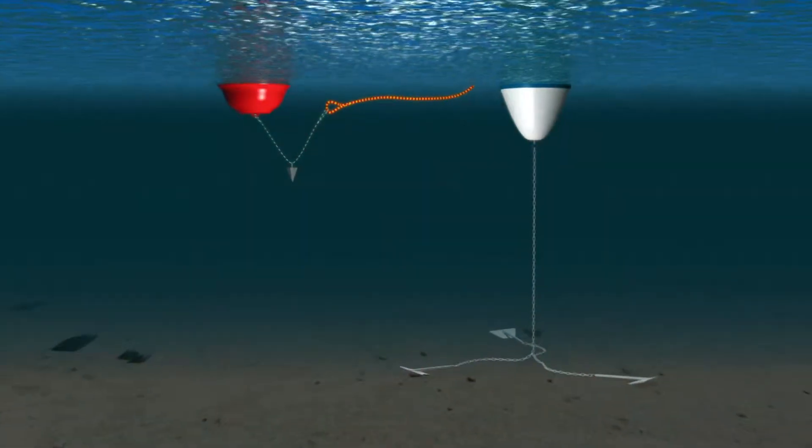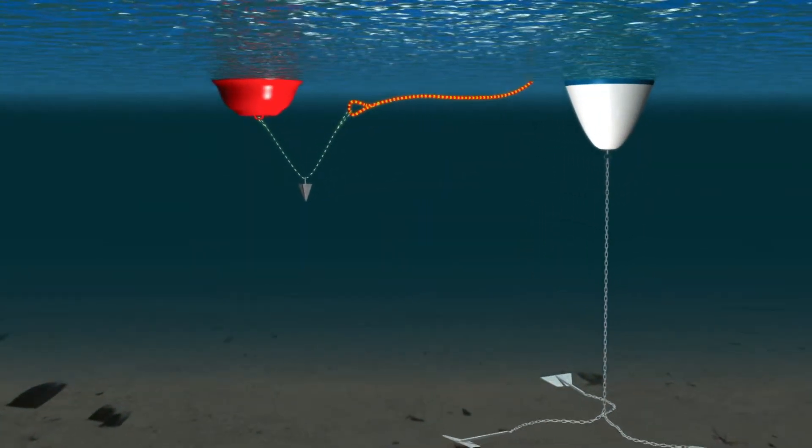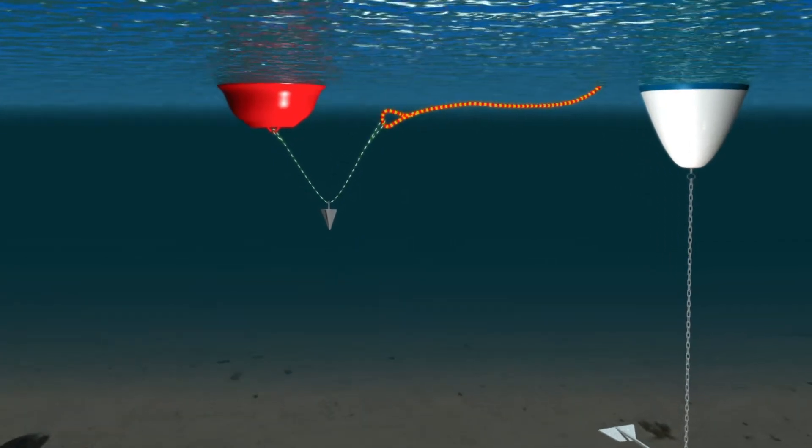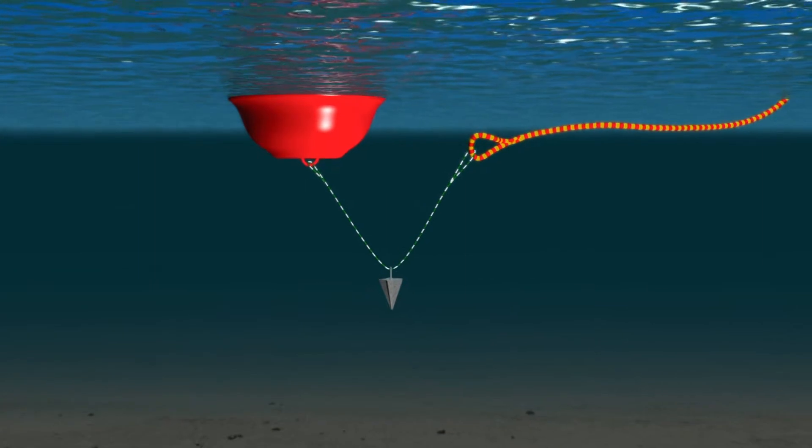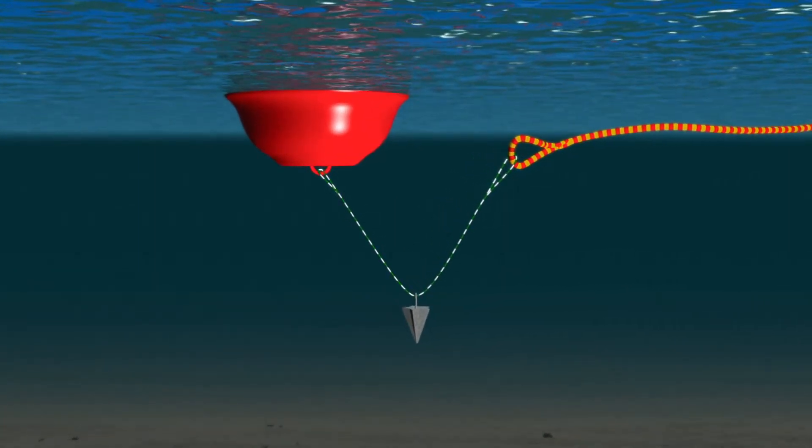This float is easily attached to any existing mooring, and a small counterweight ensures the float always remains next to the mooring rope and prevents the attaching line from creating a boating hazard.